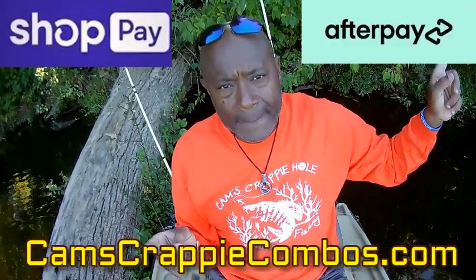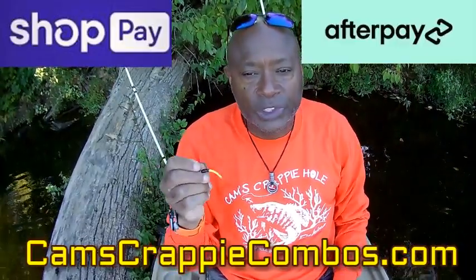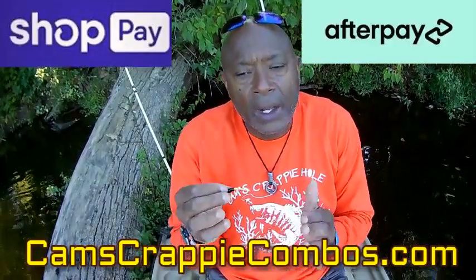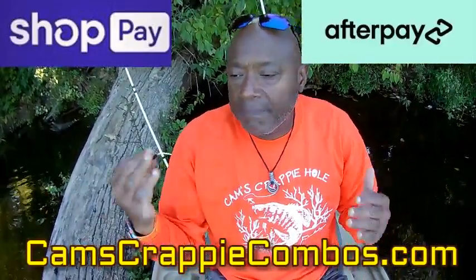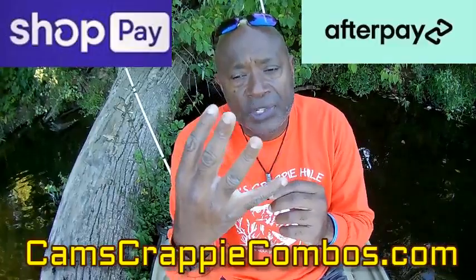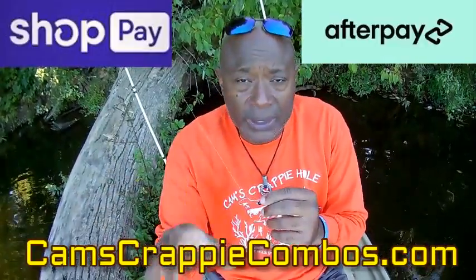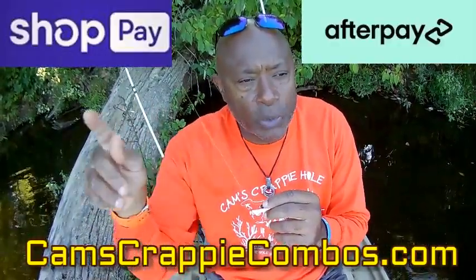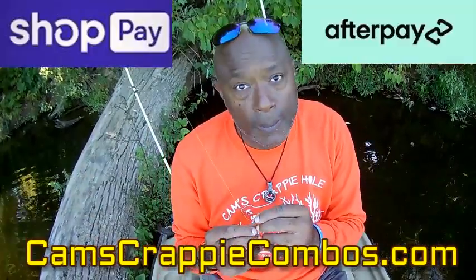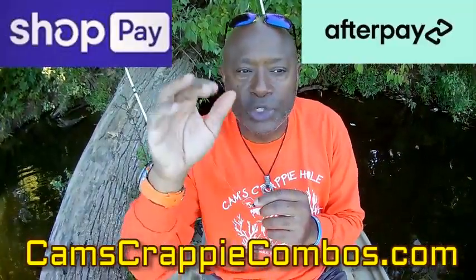We've got AfterPay at camscrappyhole.com. If you want to build your rod and reel or want a larger selection of kits, go to Cam's Crappy Combos — my finance company in both stores will break each item, your whole entire basket, up into four easy payments. If you've got something that's a hundred dollars, only $25 is due at checkout. The other three payments will be due bi-weekly and we'll notify you via text. You check out with your debit card, credit card, Google Pay, or PayPal — but you go through AfterPay.